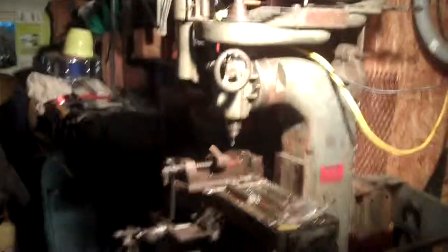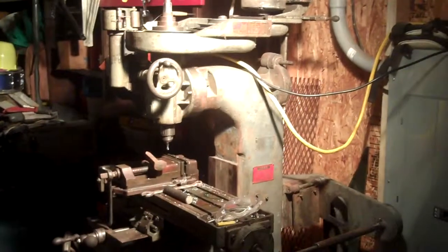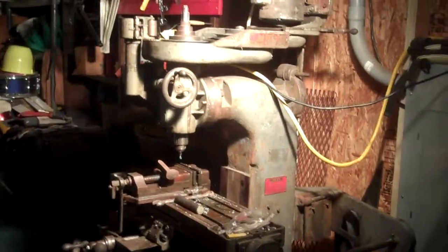This is my new toy — the vertical mill. He gave me a bunch of tooling for it as well, and I'm gonna set the sucker up and play with it. Any ideas on some metal fabrication videos, hit me up.